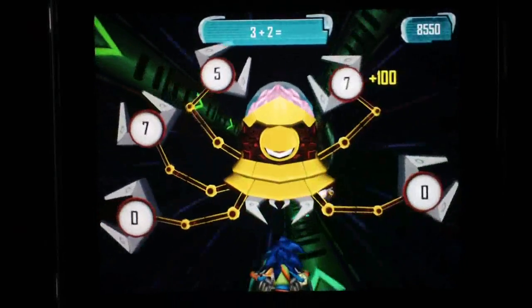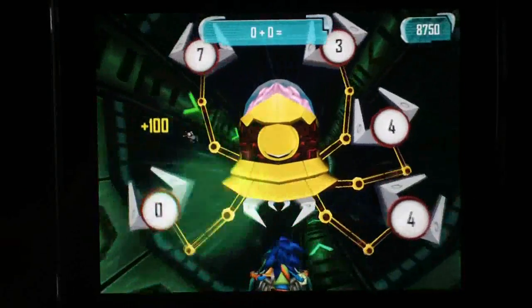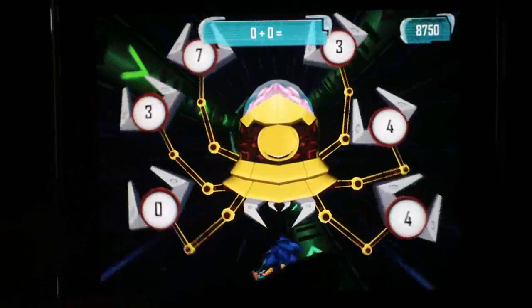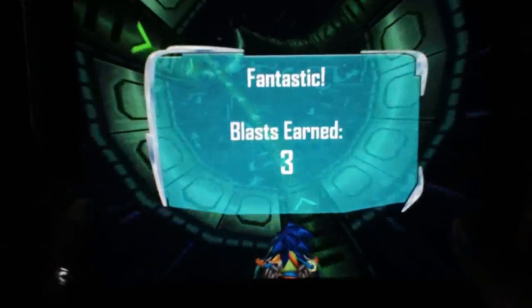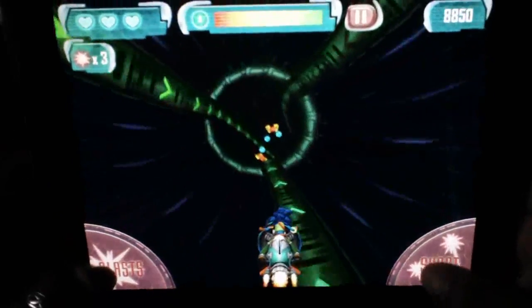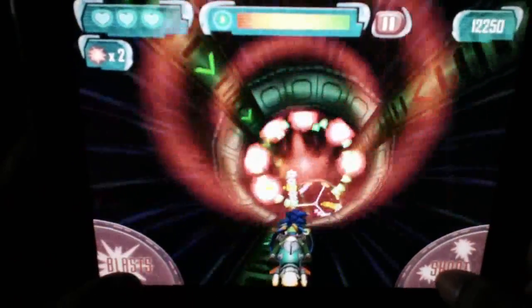When you're done and you do kill the boss, they give you some blast bonuses and you move on to the next stage. Fantastic — I earned three blasts! So now on the bottom left you can see I've got more blasts again.